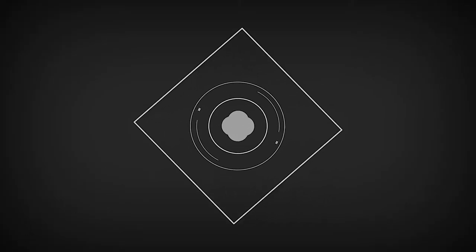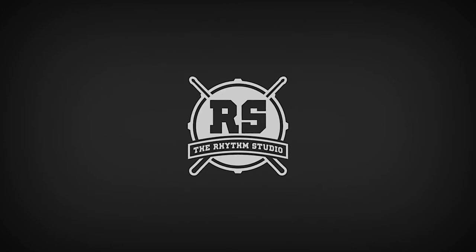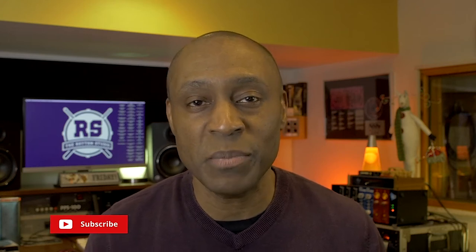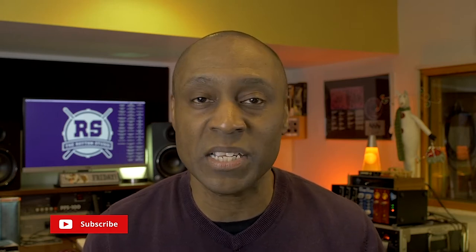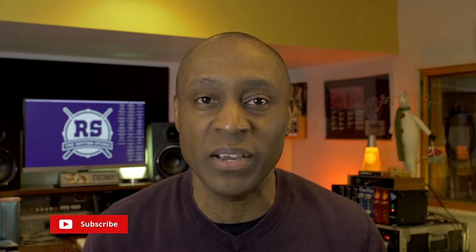This is gonna be a quick one. Welcome to the Rhythm Studio where we're talking percussion, music production, and music technology. I'm Warren Henry. If you haven't done so already, please hit the subscribe button and the alert bell so that you can be notified when we release new videos. That said, let's get into it.